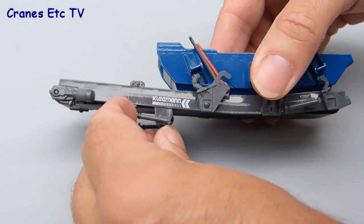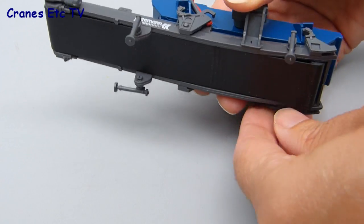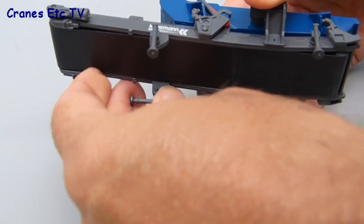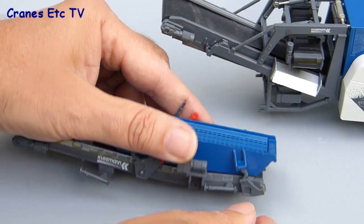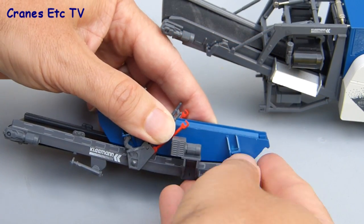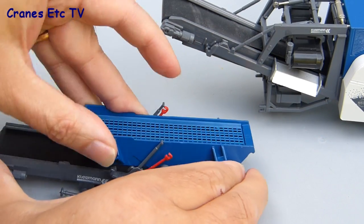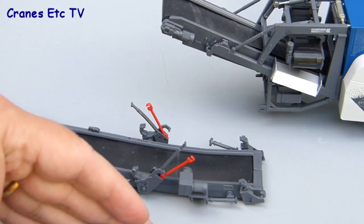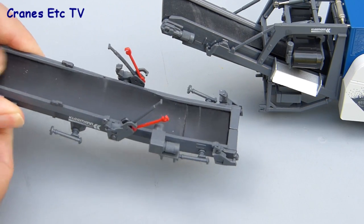Before assembling the parts into a site configuration we'll have a look at the optional screening unit. It has four fold-down legs which means it can be posed realistically on a suitable piece of transport. Another feature is that the screening box can be separated from its conveyor — it's held on by plastic clips and when you release those you can take the box off. So if you preferred you could just show the model configured with an extended conveyor.